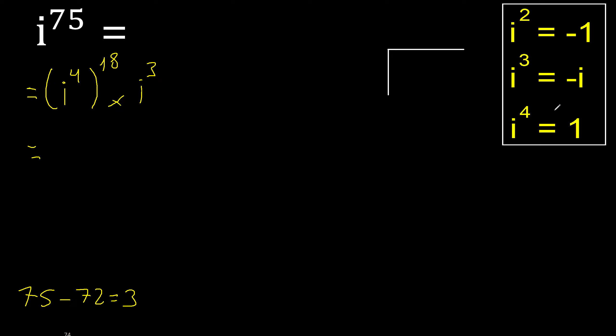This is 1. 1 exponent 18 is 1. Multiply. This is minus i. Multiply. 1 multiplied by minus i is minus i. Finish.